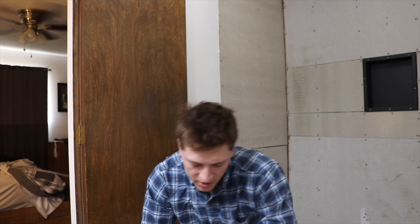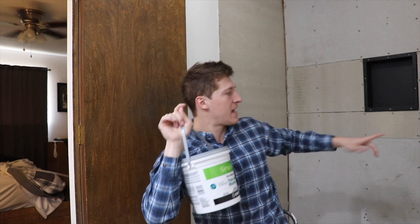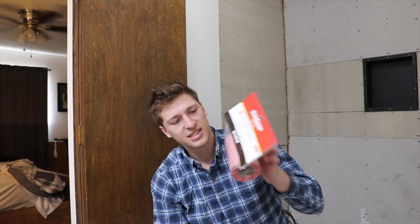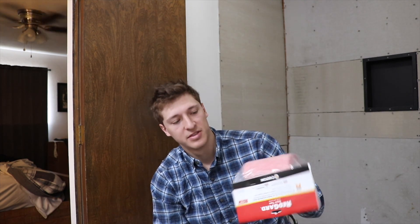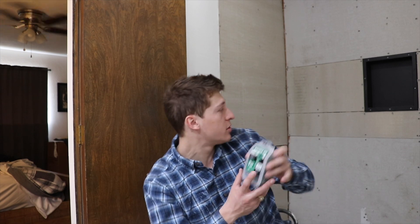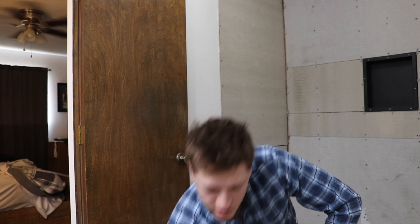Secured the bag — got this little pan for the RedGard, a roller, and some thinset to put on the joints. After that dries I put on this RedGard tape, which is the most ridiculous thing — $20 for one little roll, and I had to get four of them. We also ran out of screws, so total I dropped a solid $120 at Home Depot.